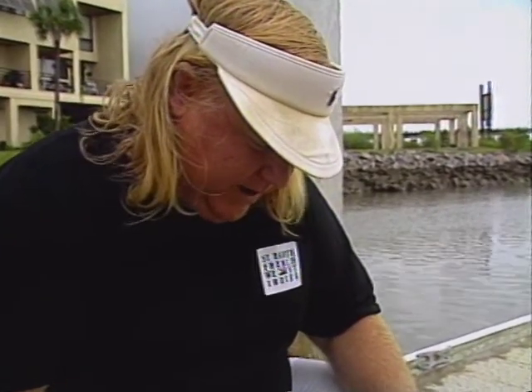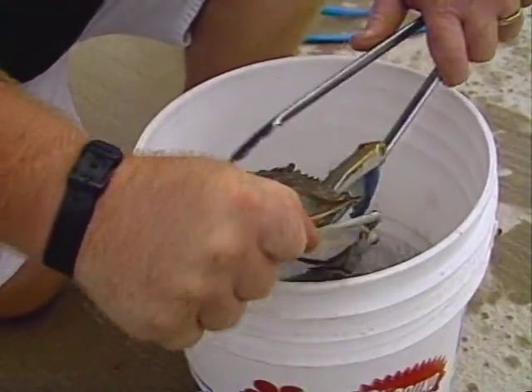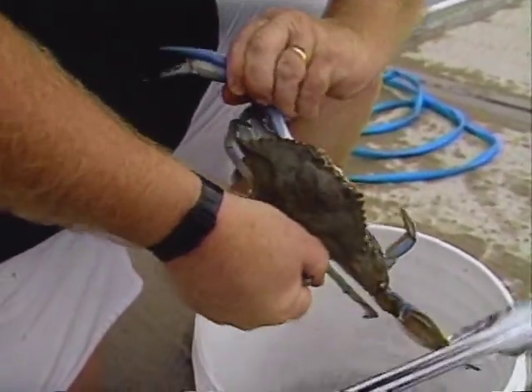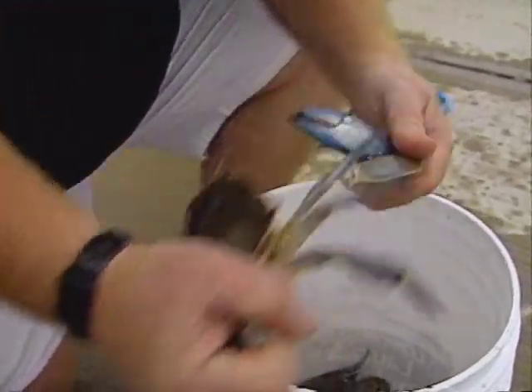Okay, what we've done is grab one of the crabs with some tongs and I'm going to get his swimmers from the back. And then I'll let him hold on to that one since he seems to want it and break off this pincher — and that's good eating, so we'll have that one. And we'll break off this pincher too.